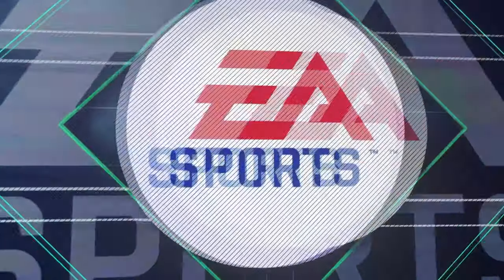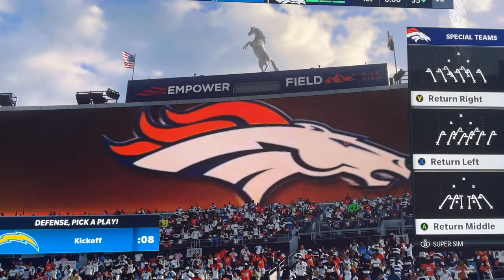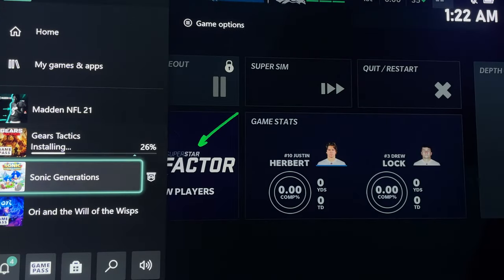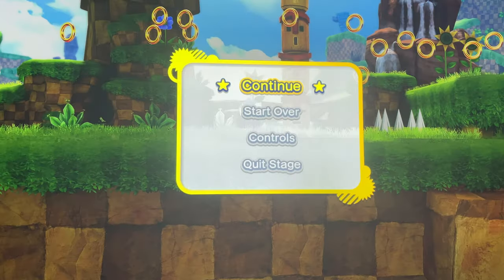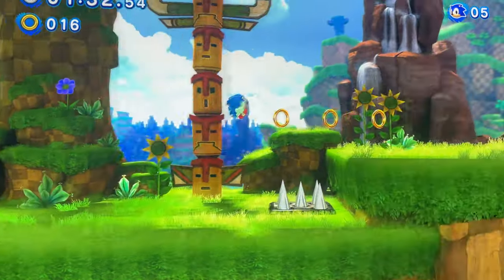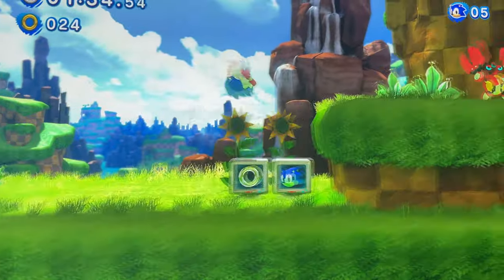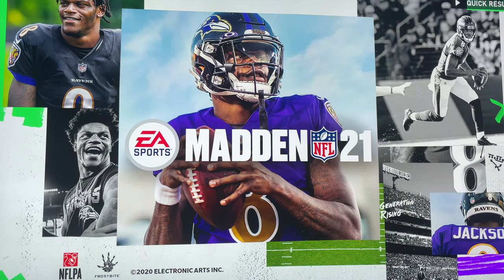Before, we were looking at pretty long loading times to get into these games, so having this is really great. Here I am switching back to Sonic Generations with Quick Resume, and as you can see I jumped right back into where I was — getting hit and losing my coins. Quick Resume is something that is really welcome and it really makes the console feel next gen.